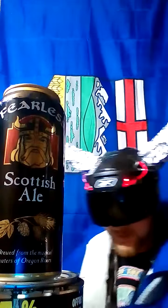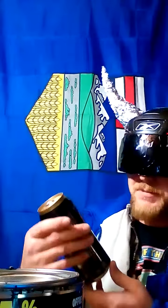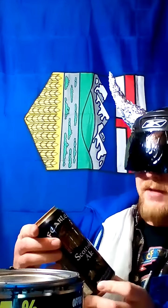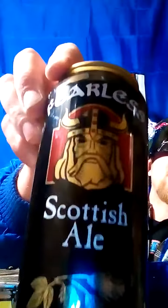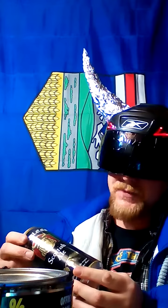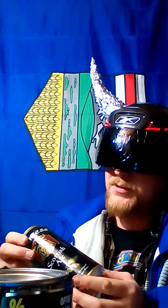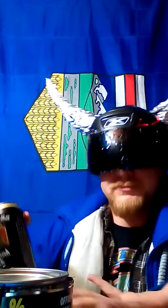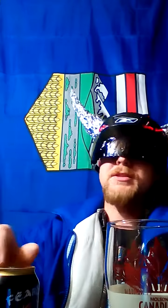Alright, let's do this. This is coming in at 5.3% alcohol — Fearless Scottish Ale. It's from Estacada, Oregon, Center of the Brewing Universe. Alright, so this is what we're doing here. Let's pour this.